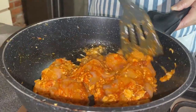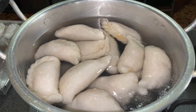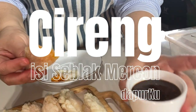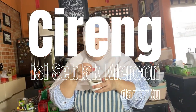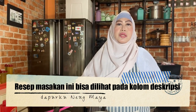Hai semua, assalamualaikum, jumpa lagi di channel aku. Hari ini aku mau bagi resep cara membuat cireng isi seblak. Nah ini bisa diprozen ya, bisa langsung dikonsumsi. Apa aja barang-barangnya dan cara membuatnya, yuk langsung aja.